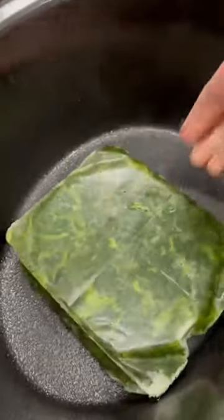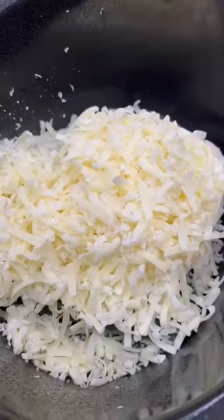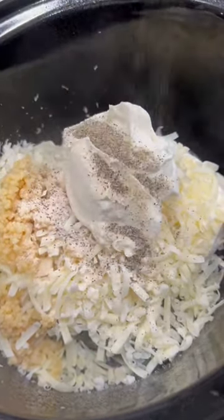Just grab your crock pot and throw in a package of frozen spinach, a block of cream cheese, one and a half cups of mozzarella, and a half cup of fresh parm. Then add in two tablespoons of minced garlic, a half cup of sour cream, and salt, pepper, and onion powder.